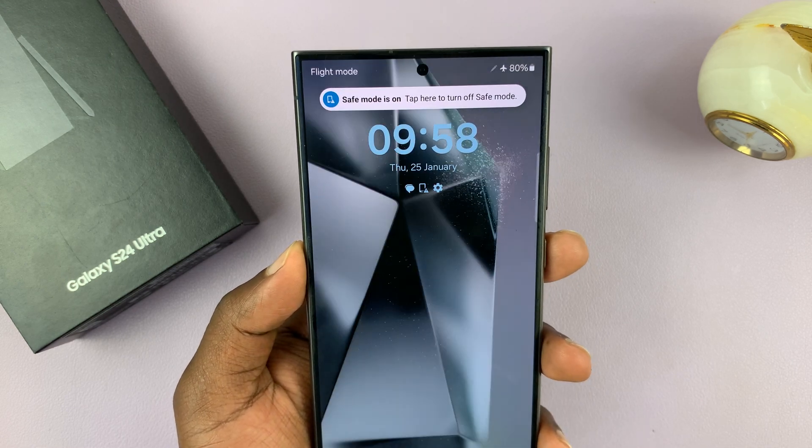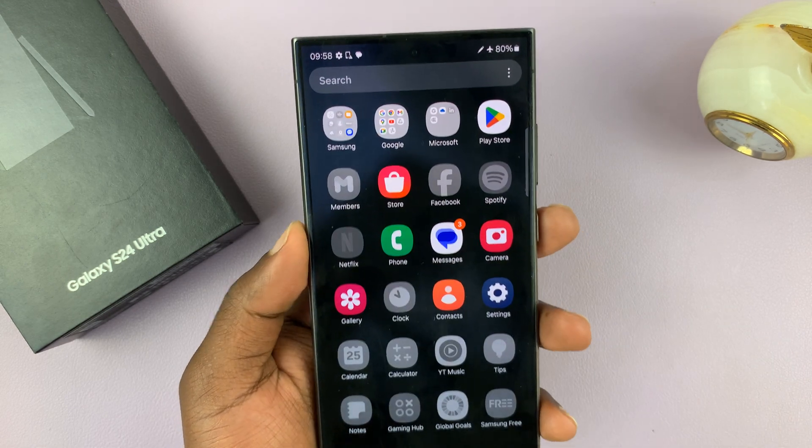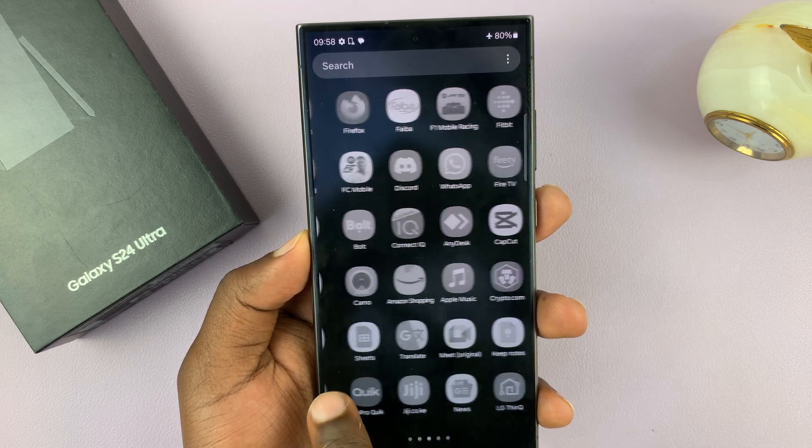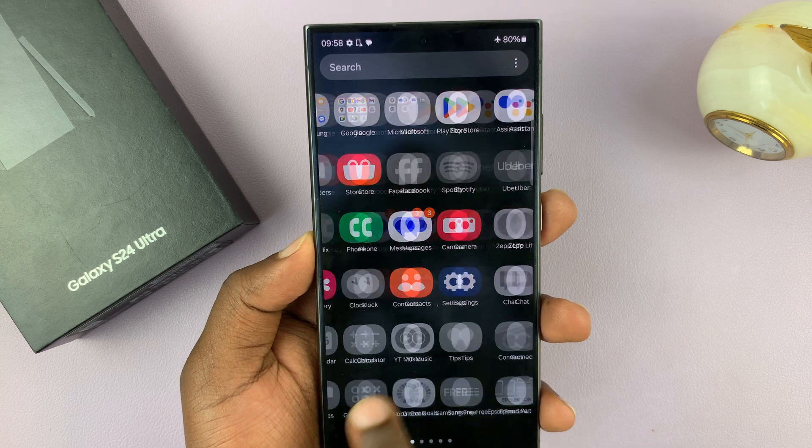You can unlock your phone now and you can see it's in safe mode. Most of the apps are going to be disabled — only the essential apps are going to be loaded, and that's what safe mode is all about.